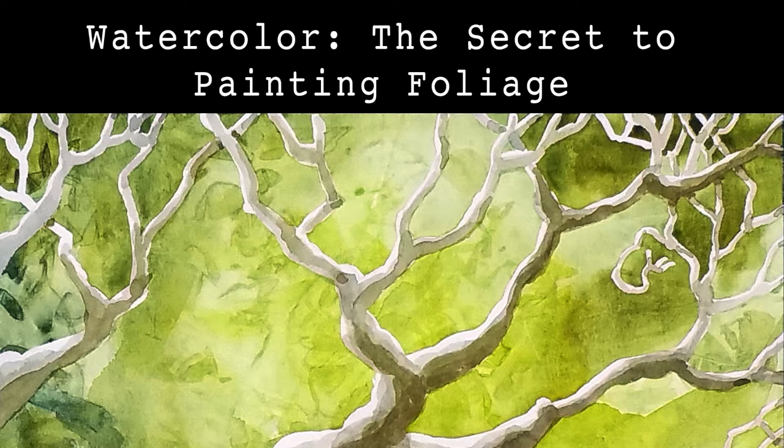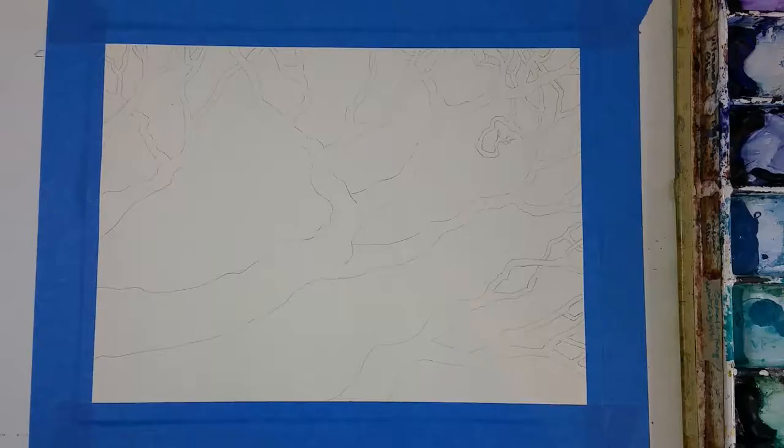Hi, welcome to Art on the Brain. This is Kelly Drake and today I'm going to show you how to paint foliage in watercolor.